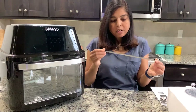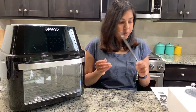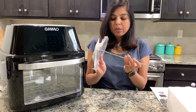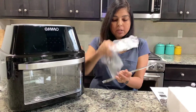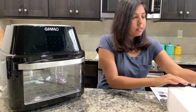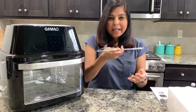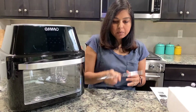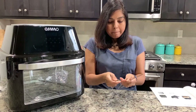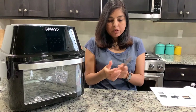Next we have the rotisserie — a metal spit that goes in the middle. It comes with two secure racks that go on the sides. There is also a fetch tool or handle to take out the rotisserie, plus eight skewers.